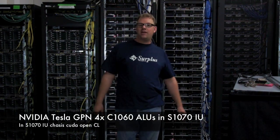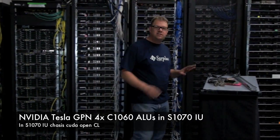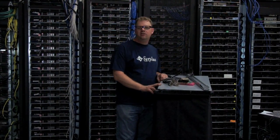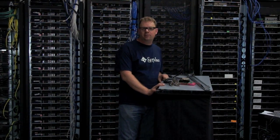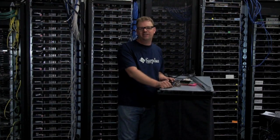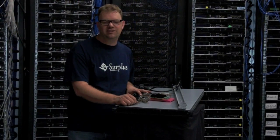Hi, I'm John Boater from Unix Surplus and today we're going to look at our Tesla GPU-based computing server. This is a great deal we just got in at Unix Surplus. I've been dying to bring this to my customers out there — all you guys who want to do packing and cracking, now's your chance to give us a call. So let's take a look at what you get in this package right now.